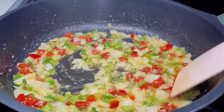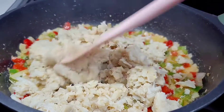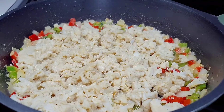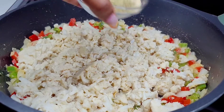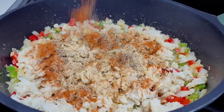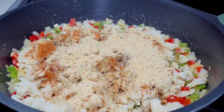At this point, you want to add the crab meat, lemon juice, the seasonings, the bread crumbs, and the seafood stock. You want to give it a gentle toss because you don't want to break the crab up too much — you don't want it to turn to mush. So be gentle as you toss it, then allow it to go for about three minutes on medium to low heat.